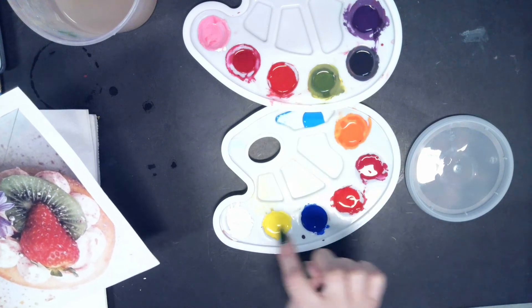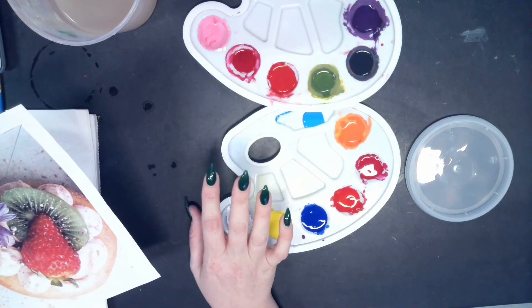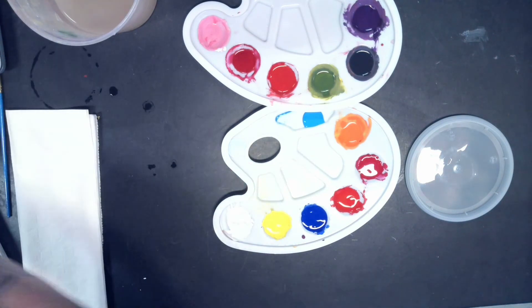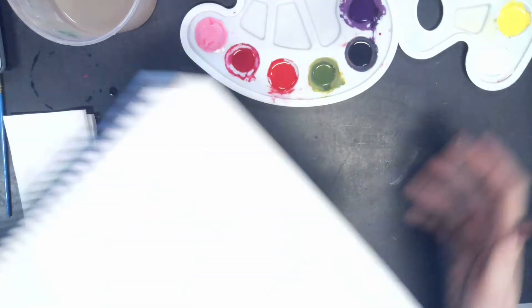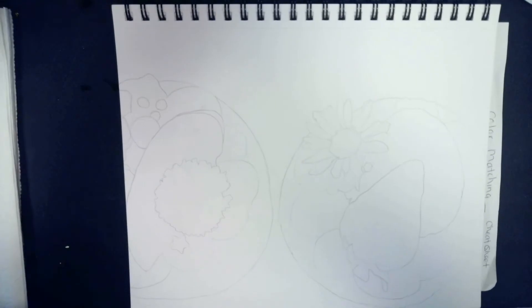Everything else is just regular colors that haven't been messed with, in case I run out or find a variation of a color I want to make. What I'm going to show you today is a couple of different ways to go about starting your drawing or your painting.